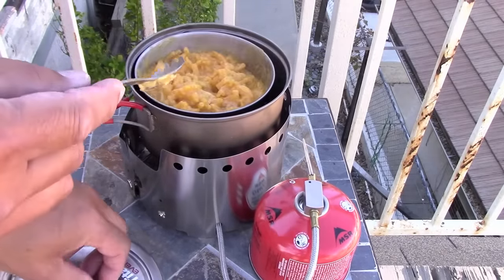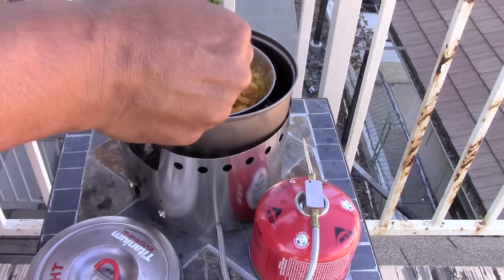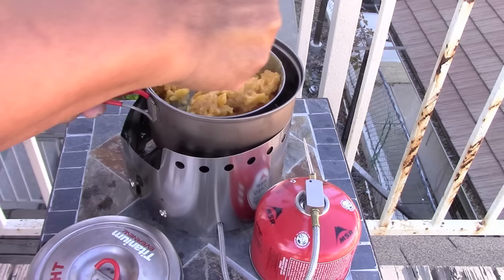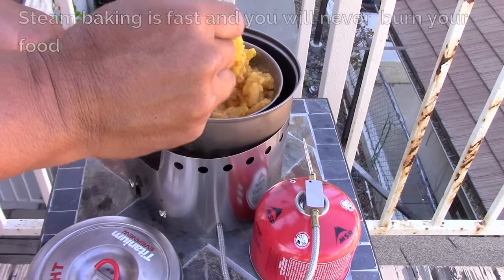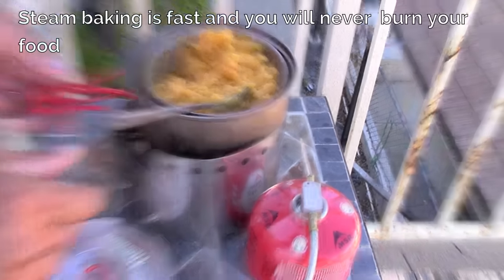I had to stir it a couple of times, and my guess is I should have let the noodles rehydrate more — it's sucked up a lot of the sauce. But the point is that this has been cooking for 20-30 minutes and it will not burn. Come visit our site at www.flatcatgear.com.